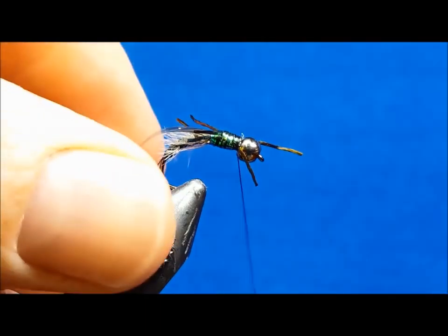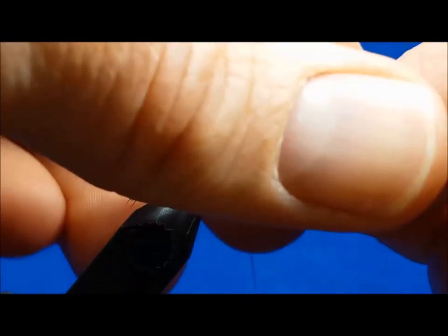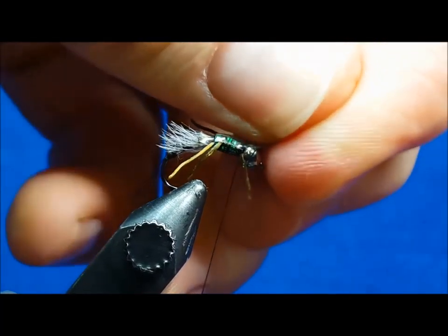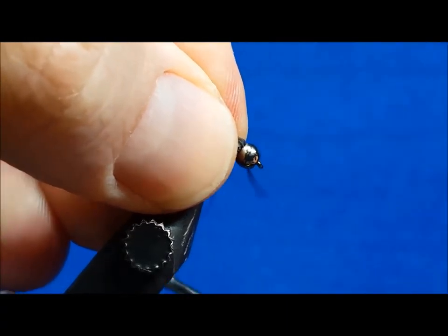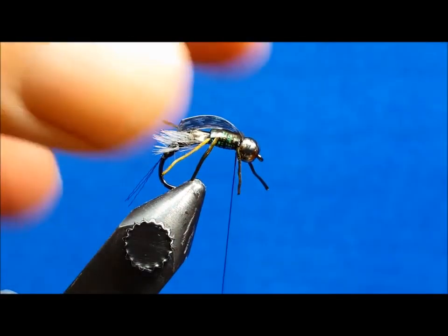As you pull the thin skin forward, secure it with one single wrap. Before further securing it, give it a good tug. This will remove any slack or humps or lumps that are going to be unwanted in a finished fly. After you've given it that firm tug, throw down another wrap on the back side of it, several wraps in front of it, and come in with a pair of small fine-tipped scissors to clip off the excess.